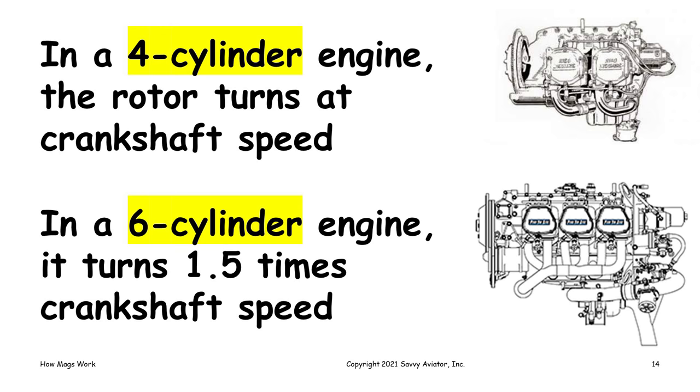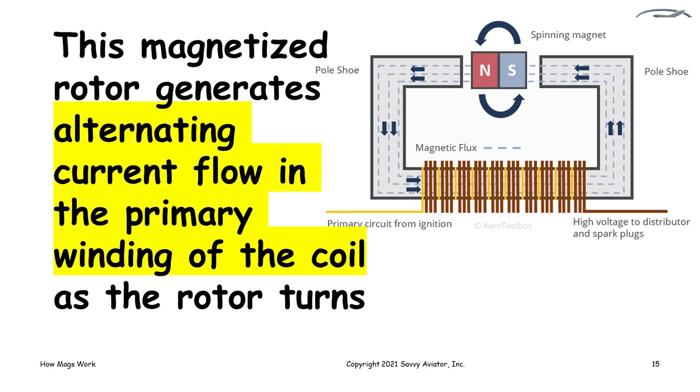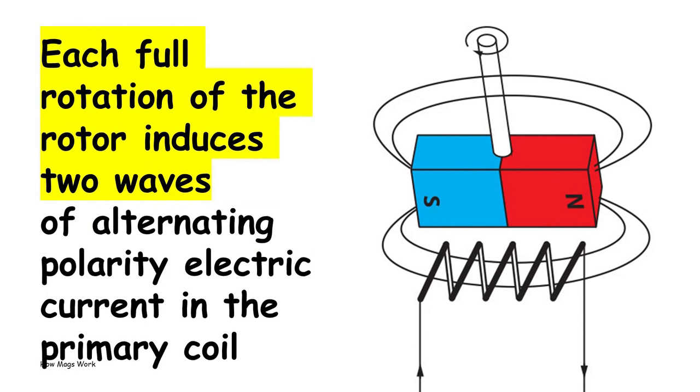This magnetized rotor is spun by the engine inside a big coil that has magnetic poles made out of laminated sheets of iron. When you rotate a magnet inside a coil, it generates electricity — an alternating current. Each rotation of the rotating magnet assembly induces two waves of alternating current in the coil: a positive pulse and a negative pulse, and both of those are used to fire spark plugs. So we fire two spark plugs per revolution of the crankshaft in a four-cylinder engine, and three spark plugs per crankshaft revolution in a six-cylinder engine.